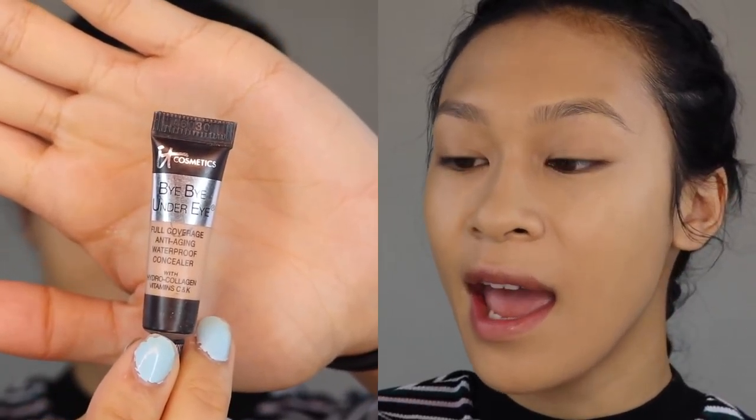I'm going to take this small sample of the IT Cosmetics Bye Bye Under Eye in the shade Neutral Medium. This stuff has lasted me so long because a little bit goes a very long way. I'll put it on all the high points of my face and blend it out with the blender. This concealer is thick — oh my goodness — but the coverage is amazing. I think I don't reach for it just because it's in a squeezy tube, and when I do my makeup off camera I just apply and go, so having to squeeze it out and take out a brush feels like too much time.